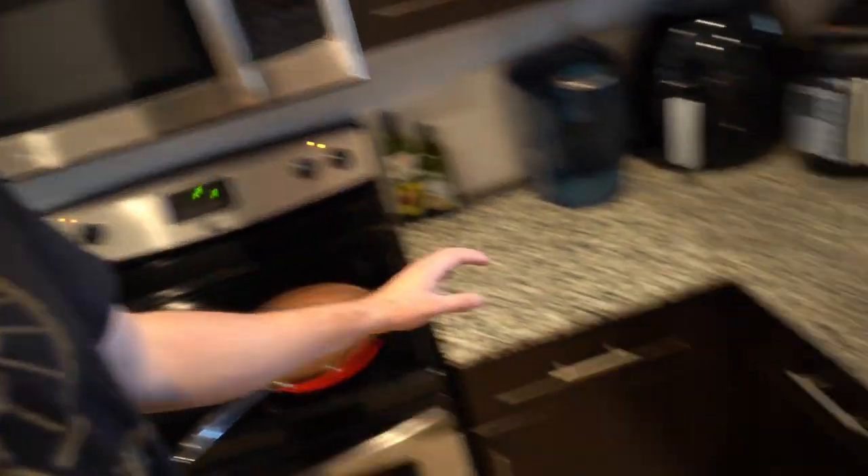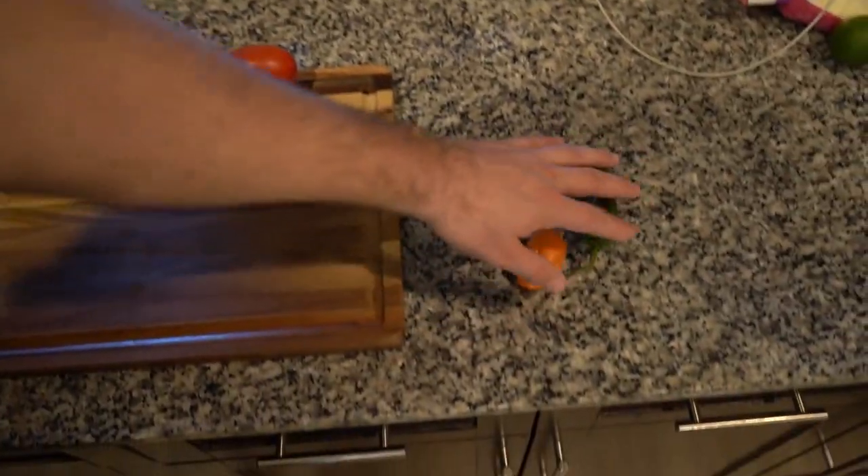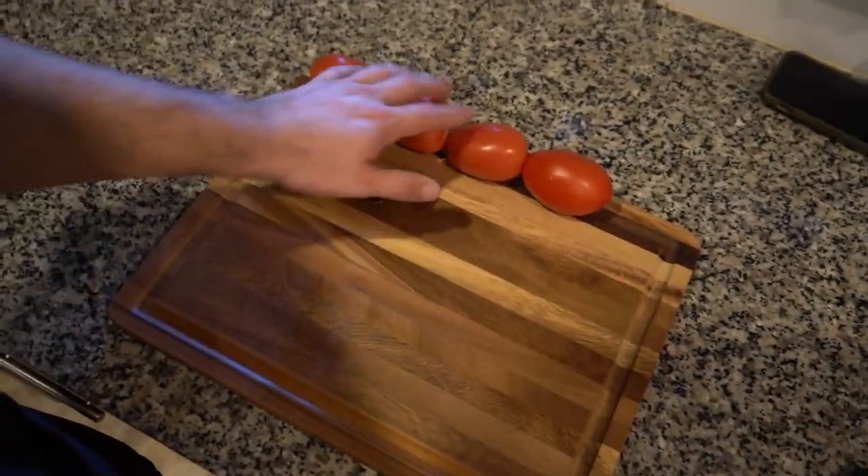We're starting with the salsa first because when you have your tacos you don't want to be waiting for your salsa to be ready, and you can always heat it up in the microwave. First step — super important — you've got to char your vegetables, whether it's the peppers or the tomatoes or whatever, you have to do it.